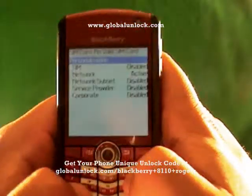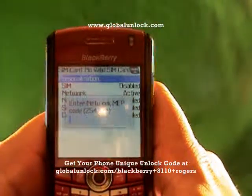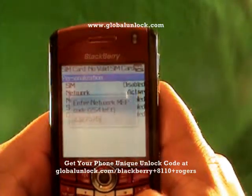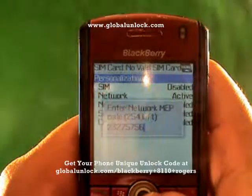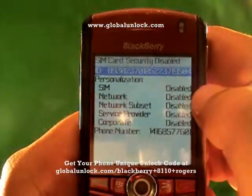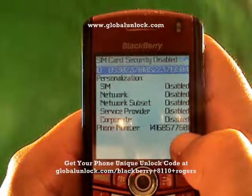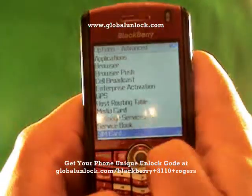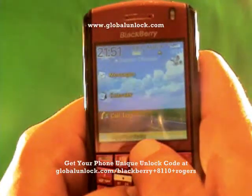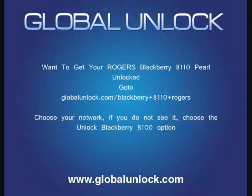Now let me show you doing it correctly. I type M-E-P-P-Alt-2 and enter the correct unlock code: 2-3-2-7-5-7-5-6. Code accepted. You'll notice it now says Disabled — and you'll also notice the phone number 416-857-7601 is shown, which is the GlobalUnlock phone number. You can also call 1-866-99-UNLOCK. And notice the phone now says Rogers Wireless — it has picked up the network. The phone is unlocked.